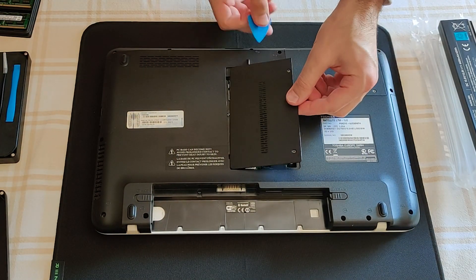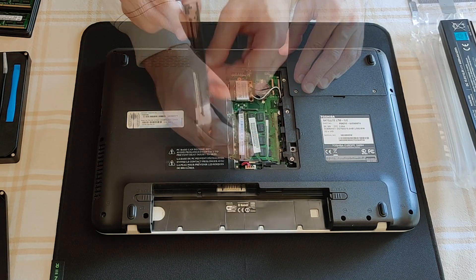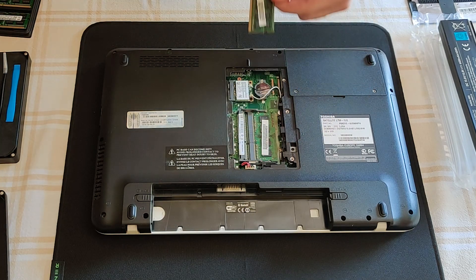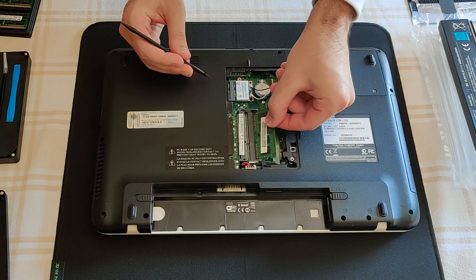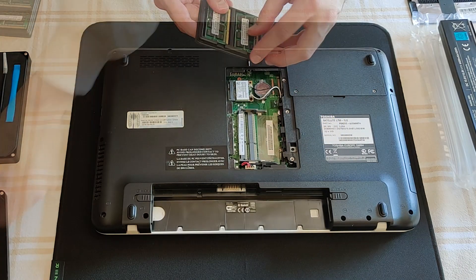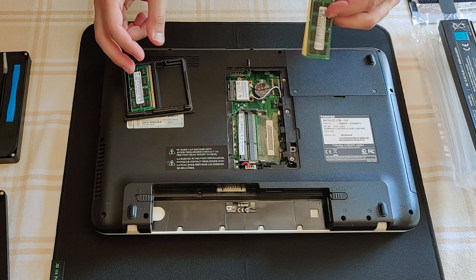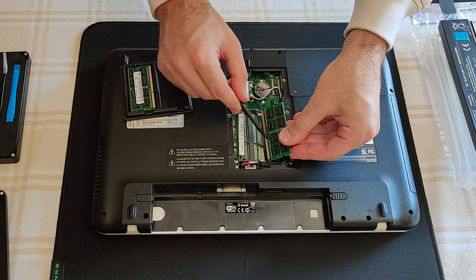How practical — the screws remain in the plate, please don't try to force them out. Time to max out on the RAM, pay attention to the notch.